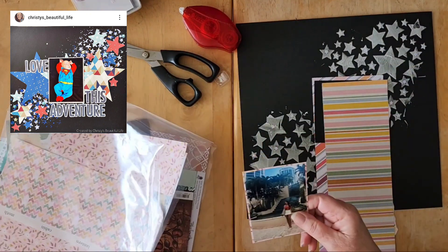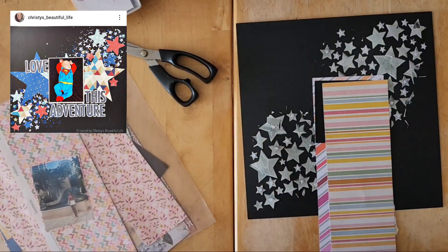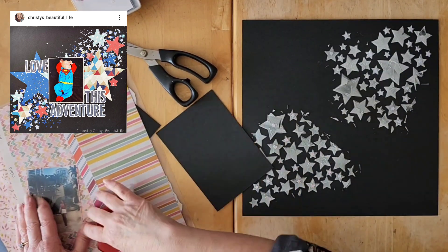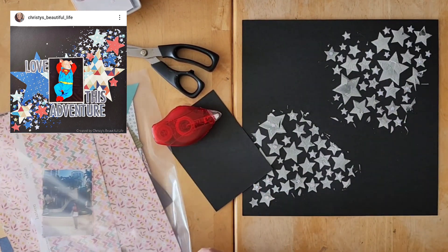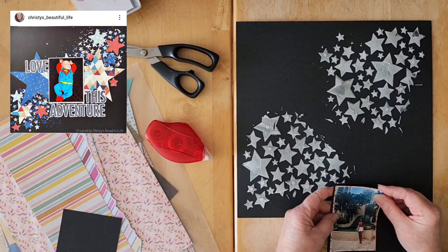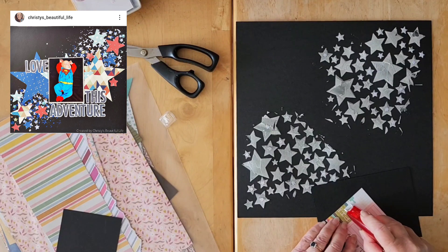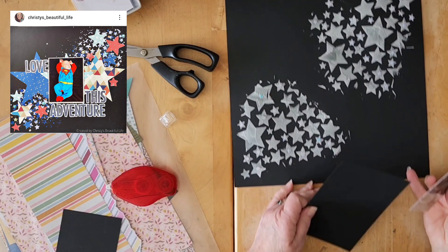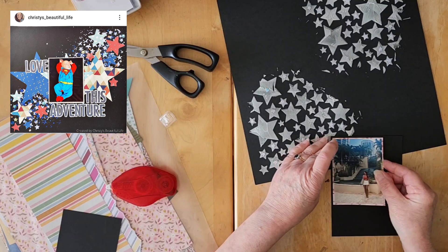I think those are the two pieces I want, so let me go find a larger piece of black cardstock. I did get a bigger piece — there we go. I did get a larger piece of black so that will fit perfectly and I do like that. I won't make it too wide, but I won't make it the same width as that — let's make it a little bit wider.